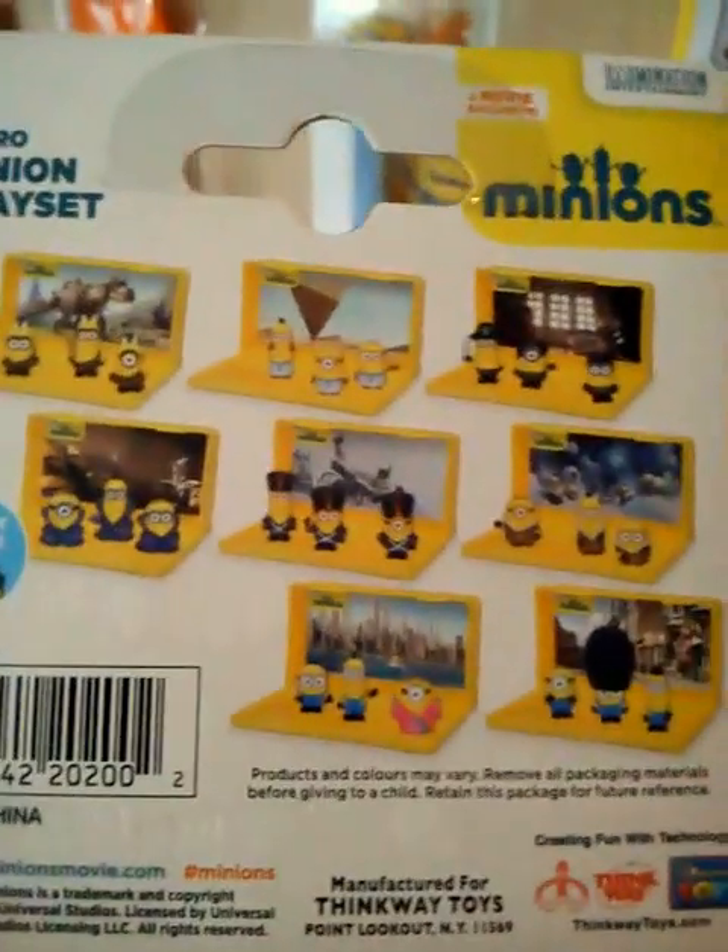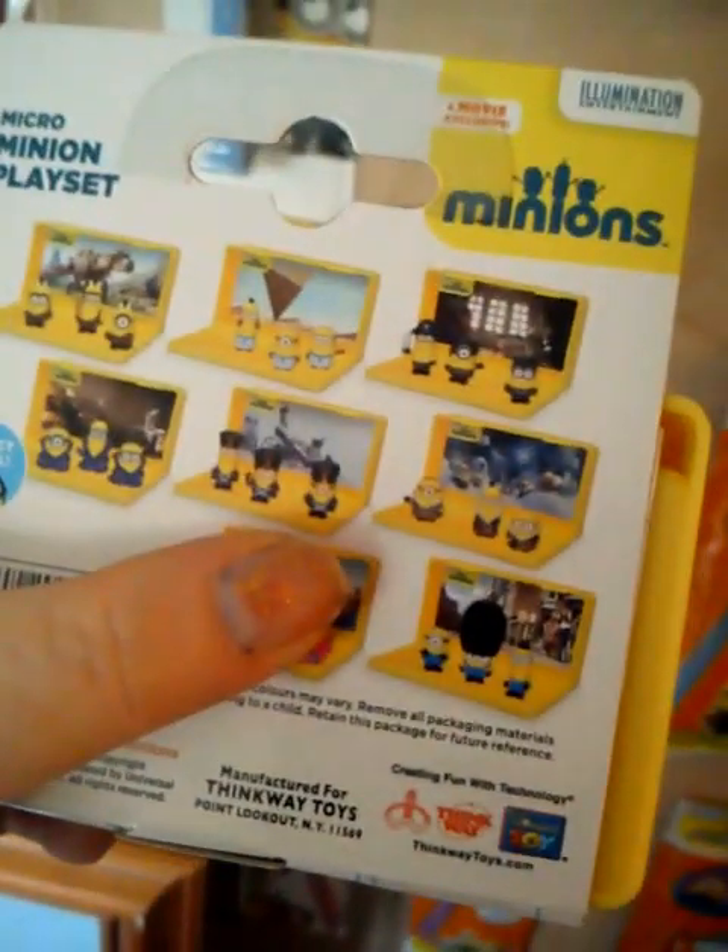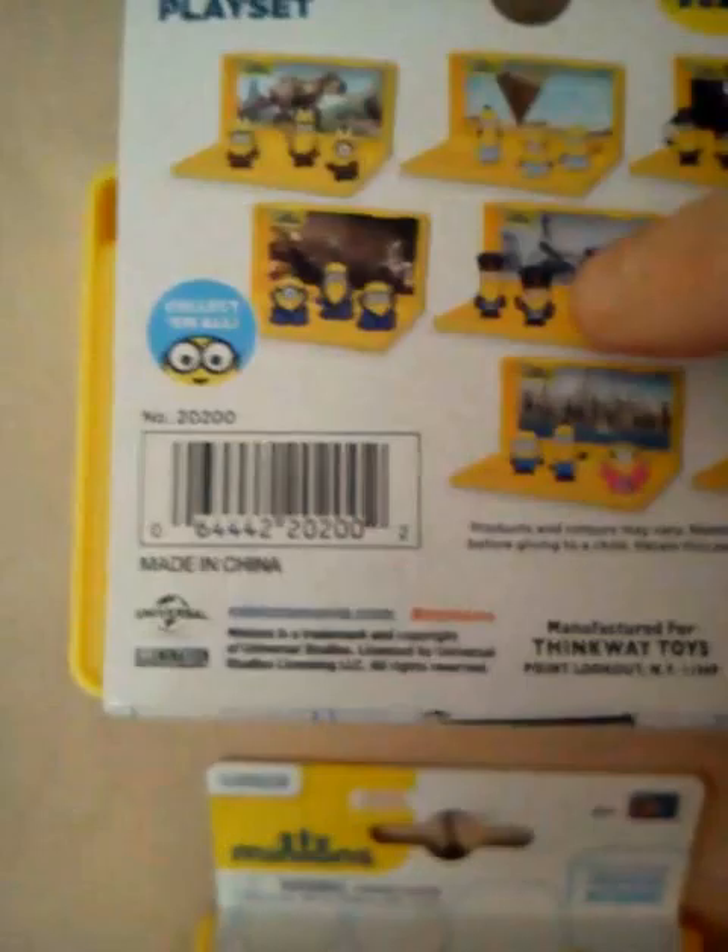We've got six of these play sets - there are eight to collect in total and I have six. Let me show you: I have this one, the one next to it, and going through them - I need the vampire one and one other to complete the set. The ones I have are: British Minions, Egyptian, Pirate, and Vivila Minion.